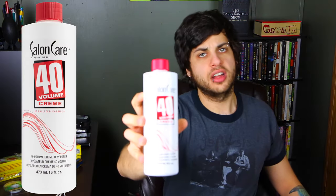This is Salon Care 40 volume cream, a stabilizer formula used for dyeing hair. It also happens to have a high volume of hydrogen peroxide in it, and it's in cream form so you can smear it on your console or game and it'll stay there. The second thing you're gonna need is q-tips for said smearing.